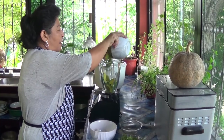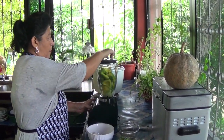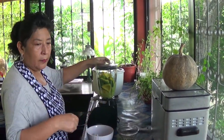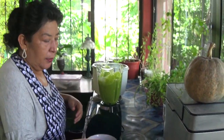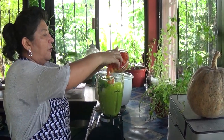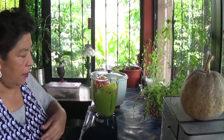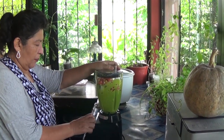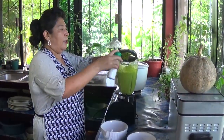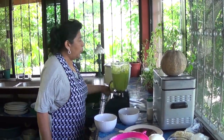I'll put the lime, the avocado, the onion, the cilantro, and tomato. I will not be using all this tomato — just half. I'm done with my blending.